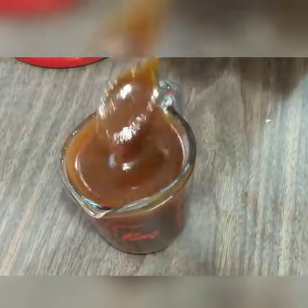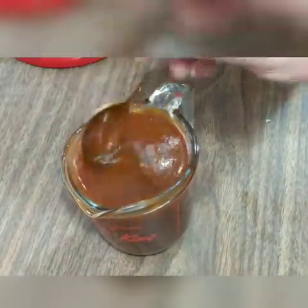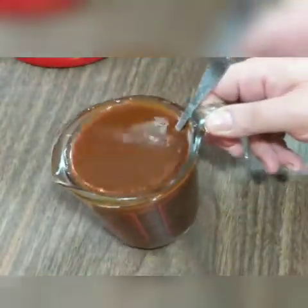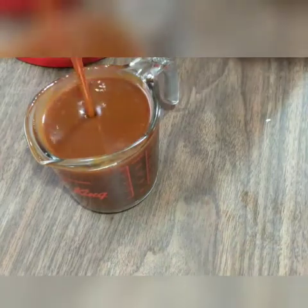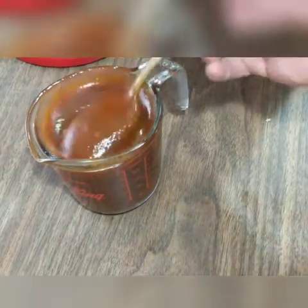I wanted to share this tip: you can leave it in the pan until it's cooled down, but I did transfer it into a measuring cup and let it cool completely off the heat. It tastes so good and I can't wait until it cools down completely. I made this for a recipe I'm going to be sharing with you guys. I like to make my caramel fresh — that's how I like it.